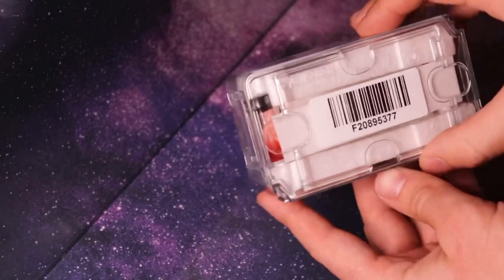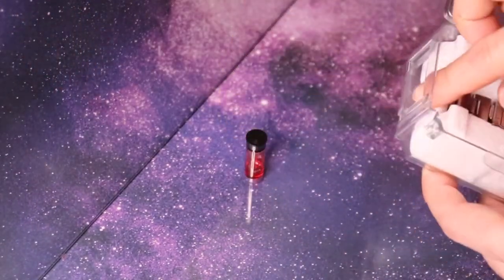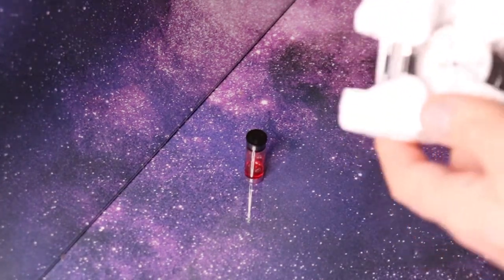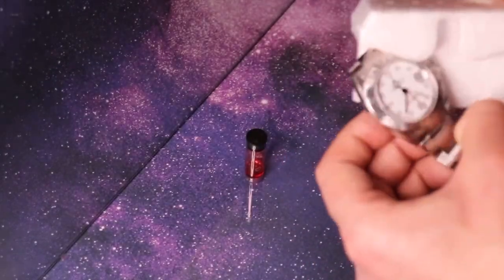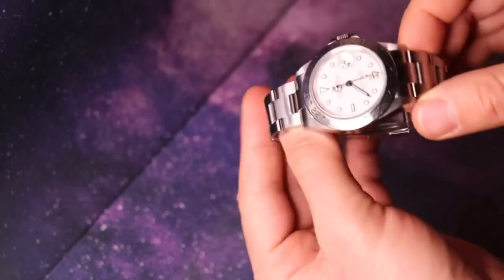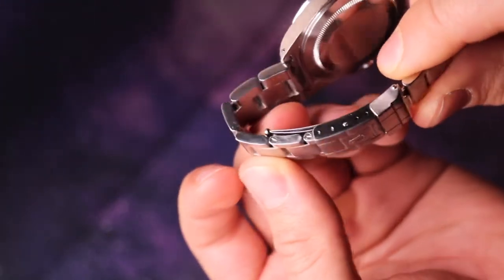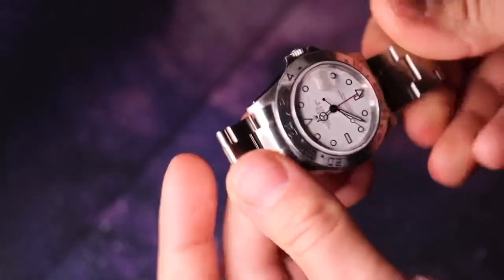It's recommended that you apply Loctite every time you resize your luxury timepiece to make sure that your bracelet is well-connected and secure. There are two reasons why one would want to resize their watch: one, because the watch is too large and they want to wear it fit; and the other reason would be because one would run out of micro-adjustments on their clasp and would want to add links.